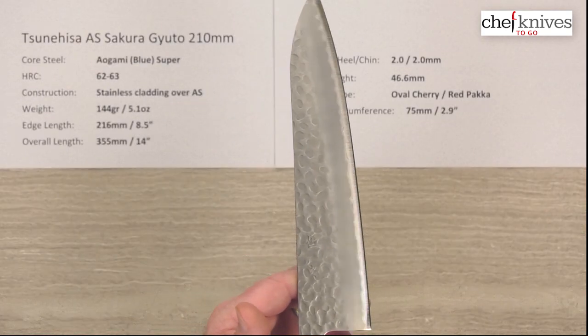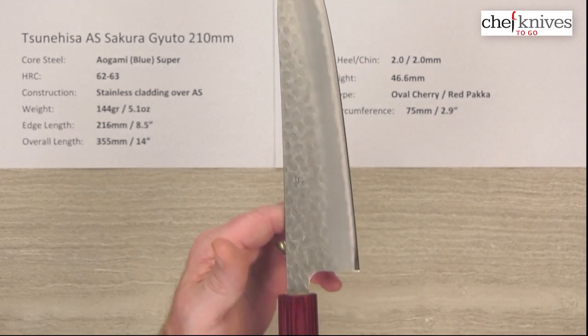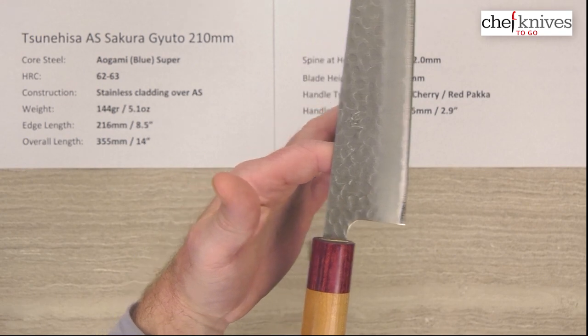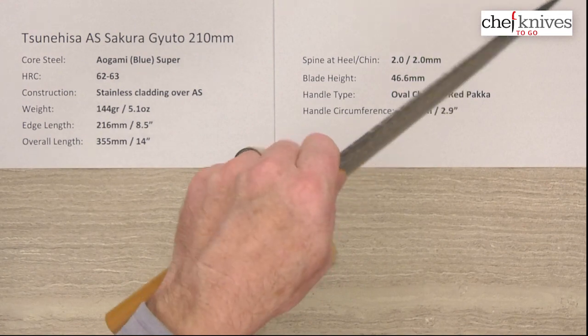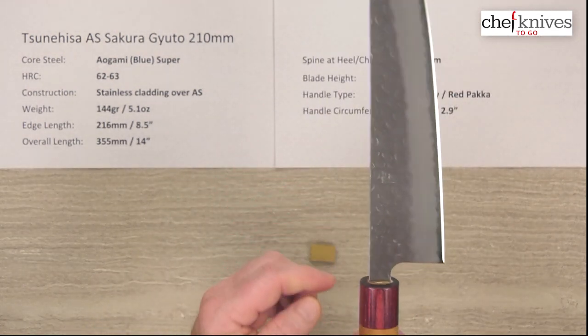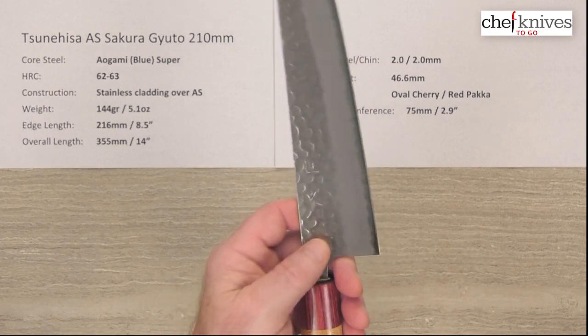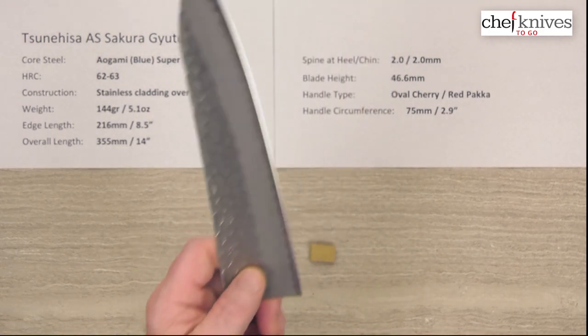The balance point is fairly far forward, because this handle is pretty light. For me, that's actually maybe even a touch in front of the pinch grip, but it's pretty close to a pinch grip, which gives this a neutral feel. And you've got a spot there for your finger to nestle in for a pinch grip — so very nicely done on a pinch grip.